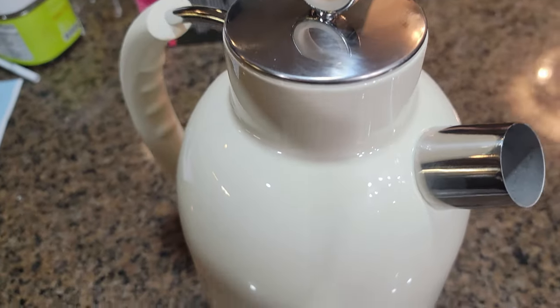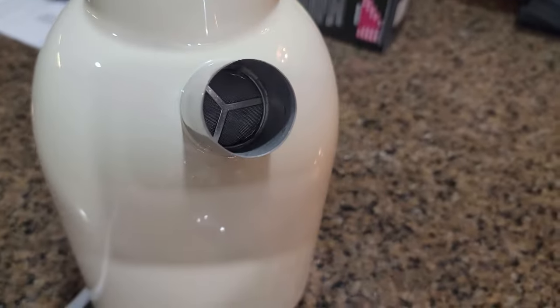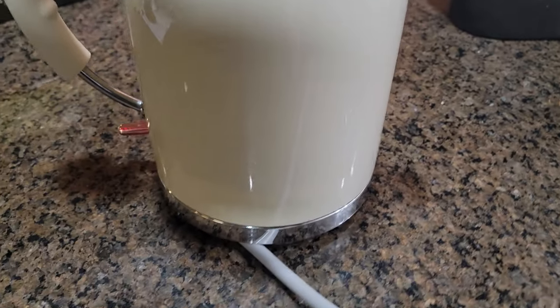It is boiling now — you can hear it. It's getting very hot in there. The water is coming to a full boil very fast; you can both see and hear it actively boiling.